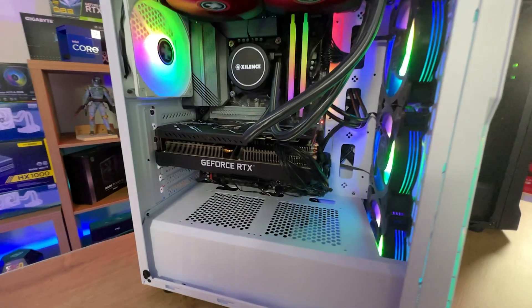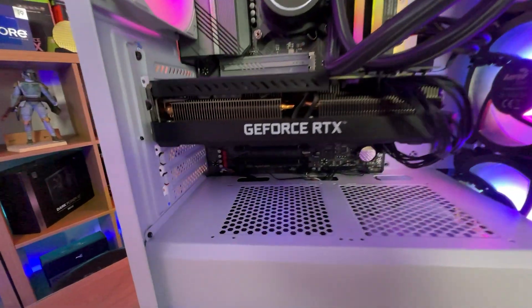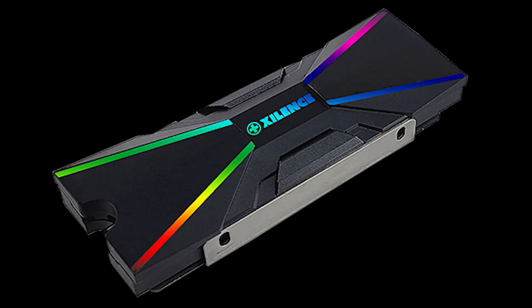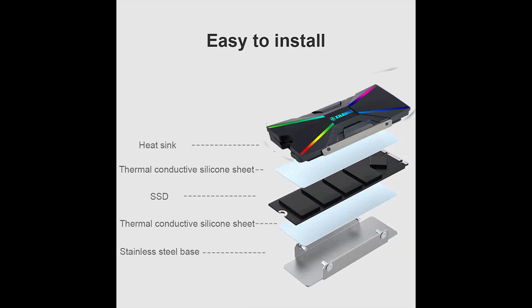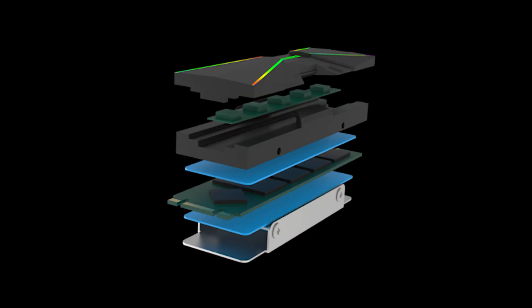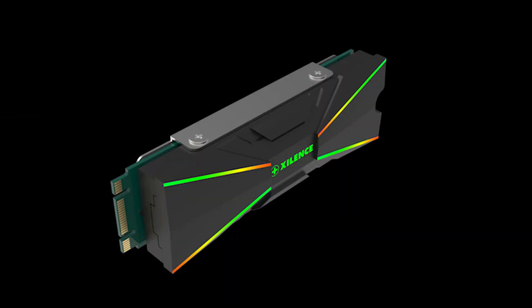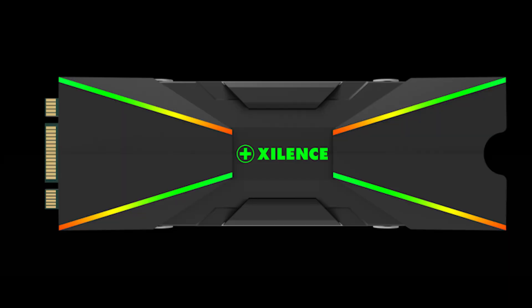Some things to bear in mind before you purchase this: consider where you're going to position it in your case. If your SSD slot is underneath your graphics card, you're not going to see all the pretty RGB lighting. Also, depending on where you position it, you may get less airflow to it, which can affect temperatures. Bear in mind you also need to route the cable from the SSD all the way to your ARGB controller or socket on your motherboard.